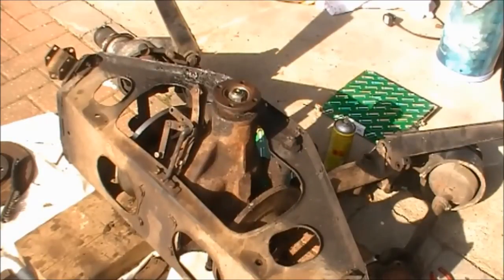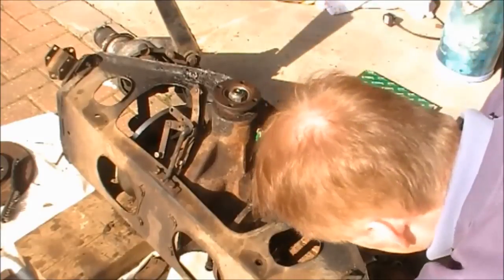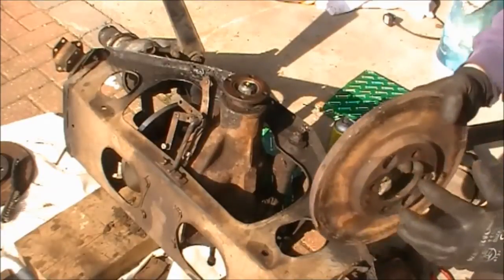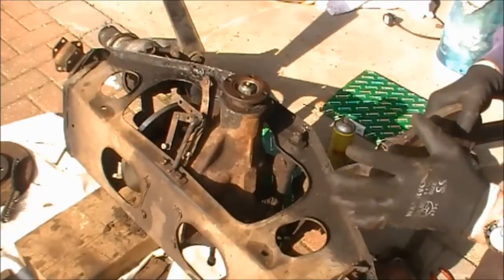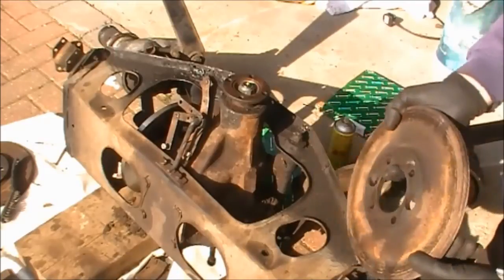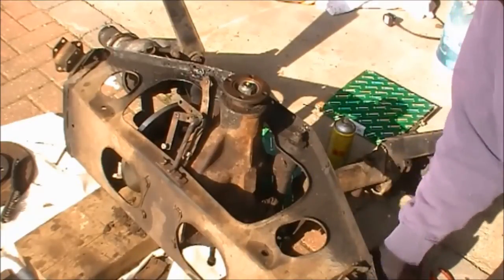It should then be easy to slip off the disc. Yeah, there it is — you can see it's curving inwards back towards the differential, and I'm going to replace that with a new one.